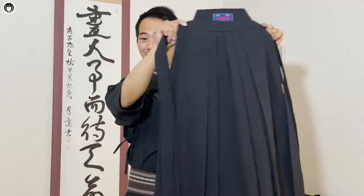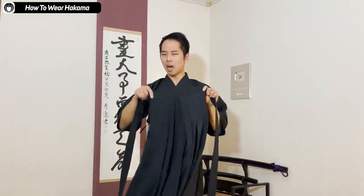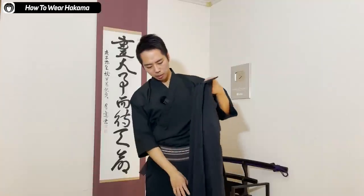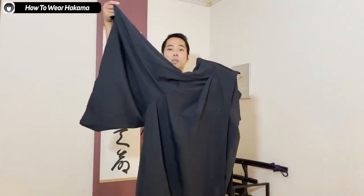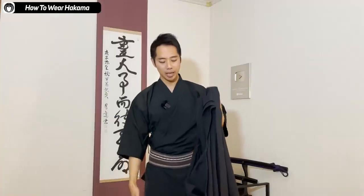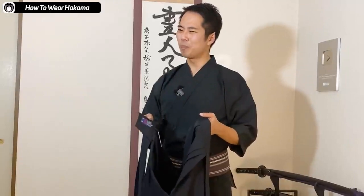This is the hakama I'm going to be putting on. Most hakama, especially budou hakama, are a type called umanori bakama — more like baggy pants. You can see the left leg and right leg are separated. Umanori means you're able to ride a horse with it. There's another kind called andon bakama, which doesn't have the separation inside — it's more like a straight skirt. The umanori is definitely easier to move around in.